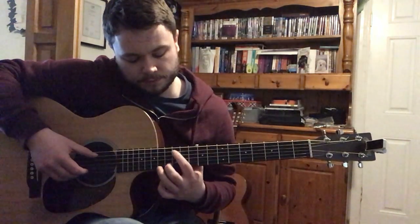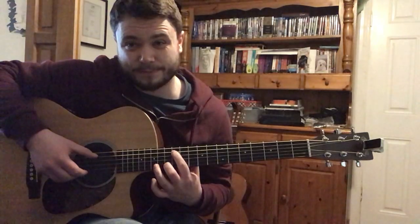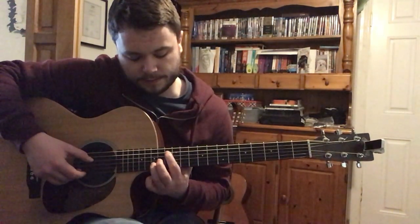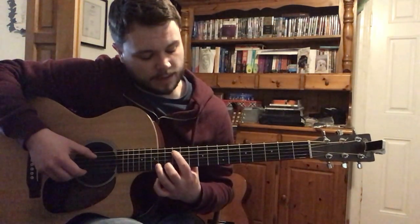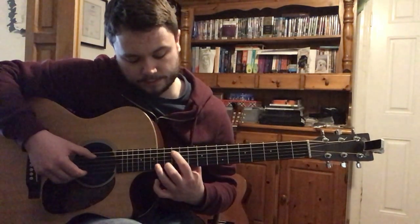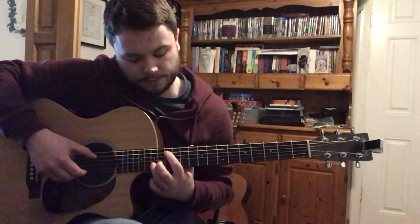And then we're going to move up to the 12th and the 13th — still those same 2 strings. And then we go up to 13 and 15. Back to 12 and 13. Then we go back to 8th and 10th, and then it goes back to 12 and 13. And then to 13 and 15.